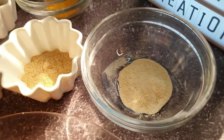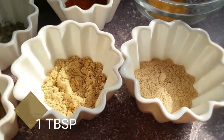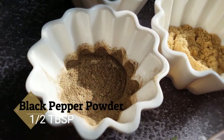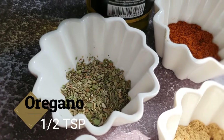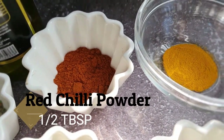Garlic powder one tablespoon, ginger powder one tablespoon, onion powder half tablespoon, black pepper powder half tablespoon, oregano half teaspoon, red chili powder half tablespoon.